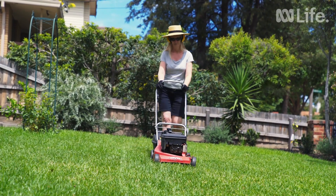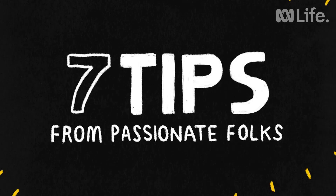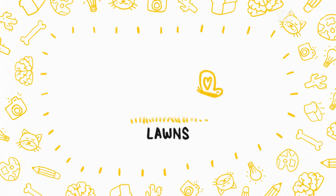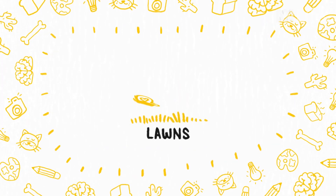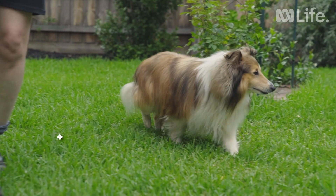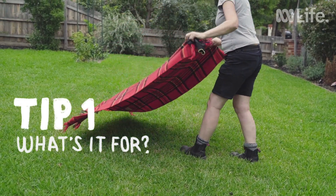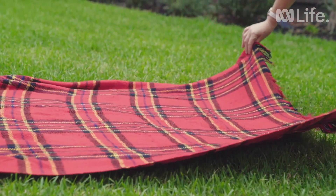A lawn is what really makes your garden stand out. It gives you that lushness and makes the whole thing come together. Before you start, always consider the use of the area that you're going to lay a lawn. Is it going to be for your kids' use? Is it going to be for heavy traffic or purely just for nice looks?